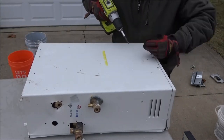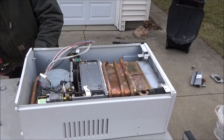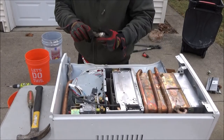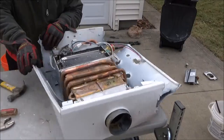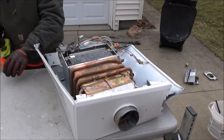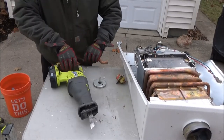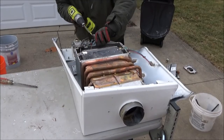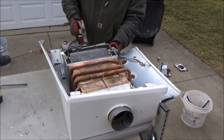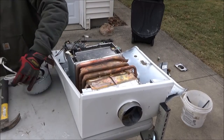Here I'm taking some more screws out of the back. This breakdown took me about an hour so I'm not going to show every last second of it, just some of the main parts. Nice little piece of brass here. Just taking out some more screws, then I'm using my reciprocating saw to cut a piece of brass off of some copper. Back to taking more screws out.